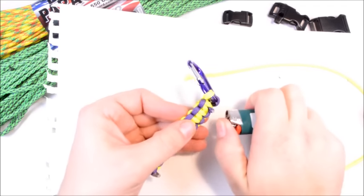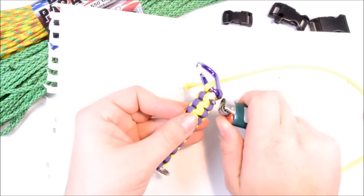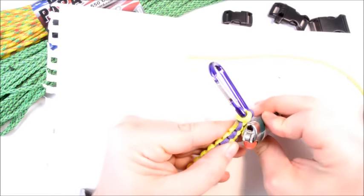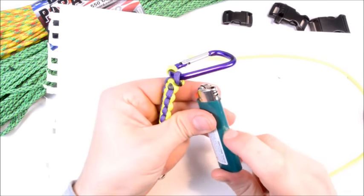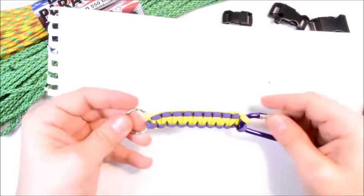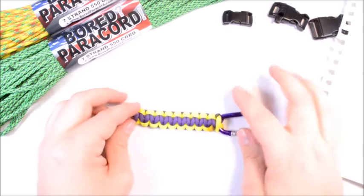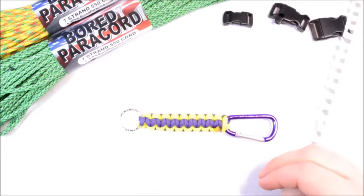This took maybe five minutes to make. It would be a great gift come Christmas time or just something fun to make with friends. Make sure to use the metal edge of your lighter to press the melted ends — if you use the plastic part it'll stick, since plastic on plastic tends to fuse together. And there you have it — that is a keychain lanyard for your belt loop using the cobra weave. If you have any questions, let me know, don't forget to hit subscribe, and check out all our products at boardparacord.com.